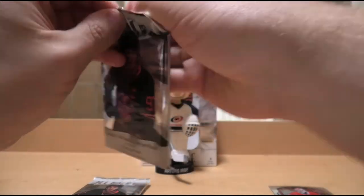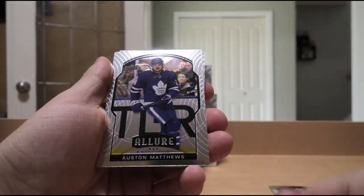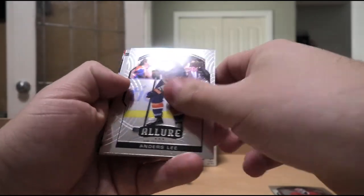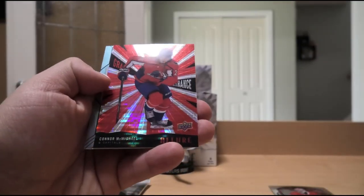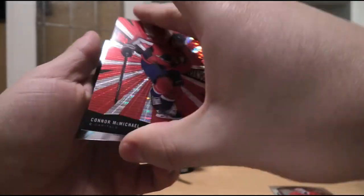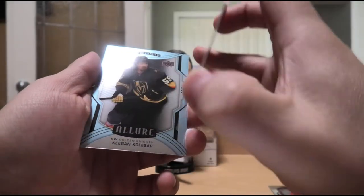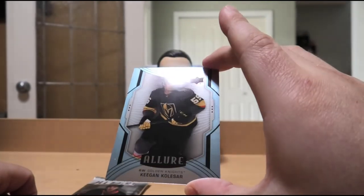Next up: Auston Matthews base, Morgan Rielly Rookie, Anthony Mantha, Steven Stamkos, Anders Lee. We have a Diagnostics of Roman Josi. We have Grand Entrance Red Rainbow of Connor McMichael — pretty sure this is a parallel version. And then Keegan Kolesar Blue Rookie.